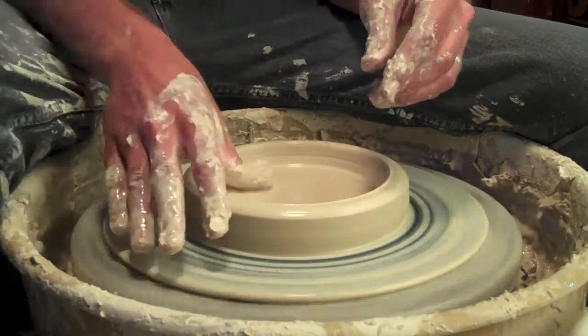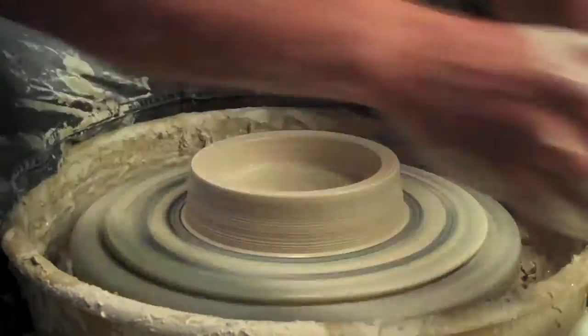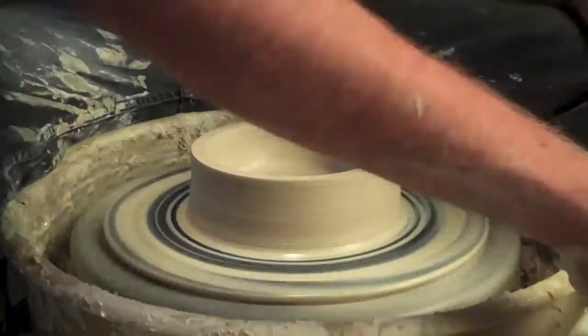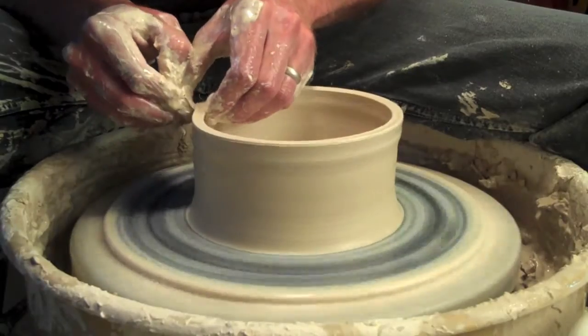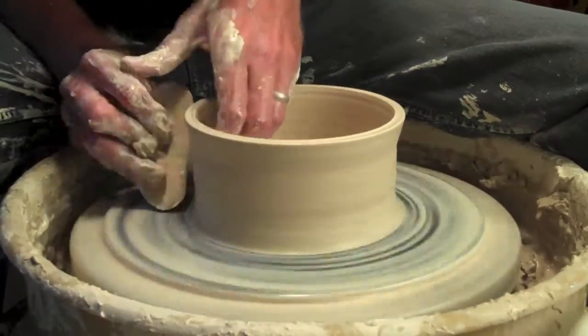You have to smush that clay down at the bottom, otherwise you will get these little S-cracks, which can ruin your pot. Then I've really slowed my wheel down here, and I'm just trying to pull this straight up. You notice it's kind of leaning towards the middle, which I try to do as well, because this will try to flare out. So I'm just trying to kind of get some height out of this, and then I'll come back with my rib tools and just try to straighten this out.